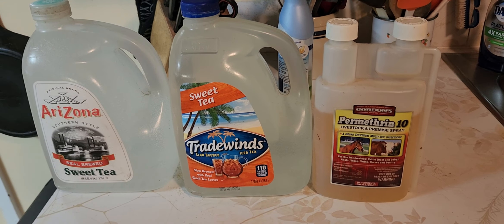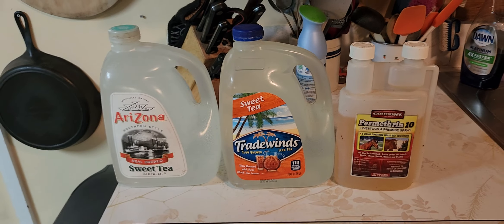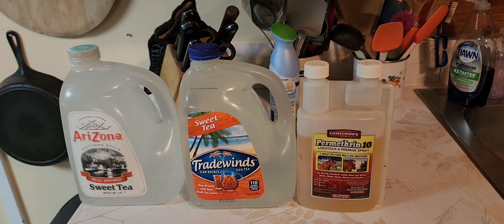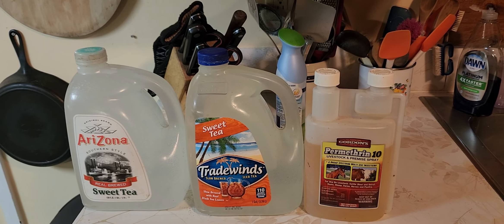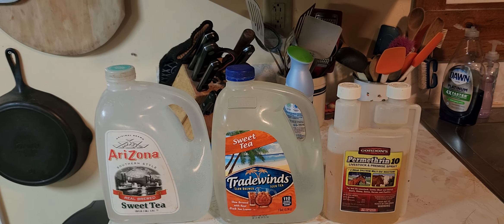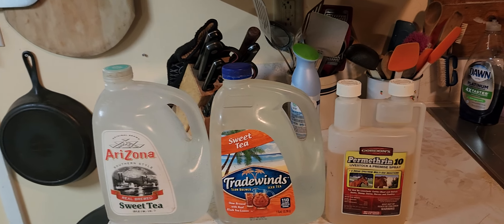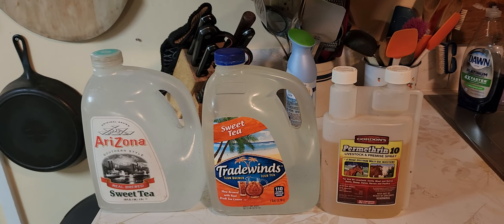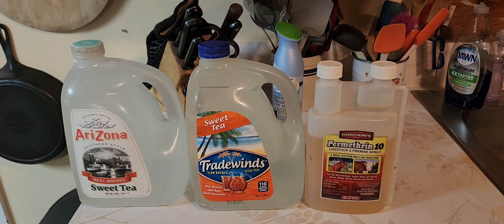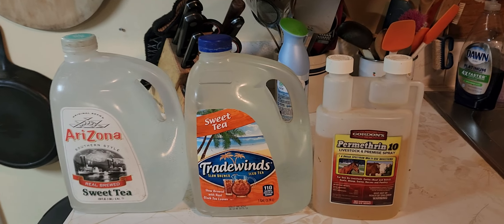What happens is one pair of hive beetles will mate and make a lot of eggs. The eggs hatch out into little worm-like larvae, and the larvae travel down through the hive, boring through the nest and the honey, and it just destroys the hive. The hive beetle larvae leave a trail of slime behind that sours and ferments and makes the hive rancid and unfit for consumption. It's nasty.